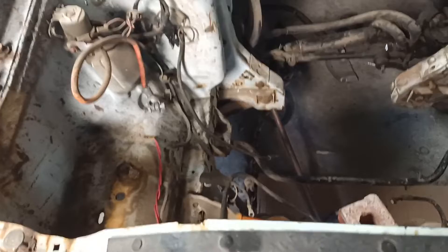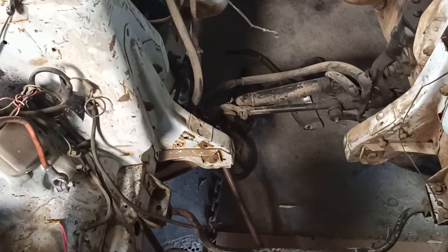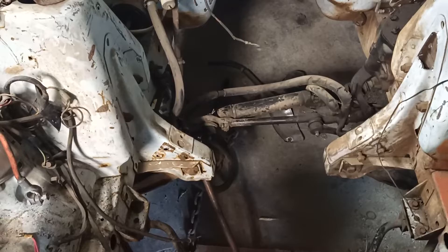Right now I'm putting a K-member under this — I believe it's an AJE Suspensions cross member — so I'm going with a fox body style front suspension on this. The biggest reason is because this motor sits so high and it's going to hit that steering rack in the back.